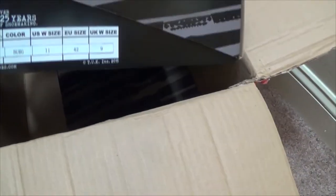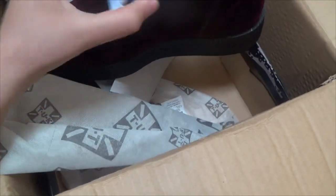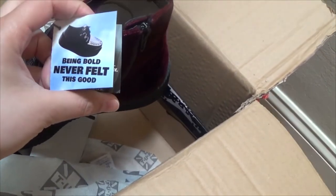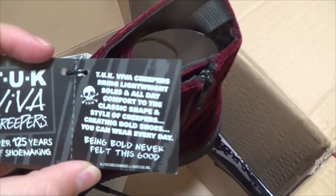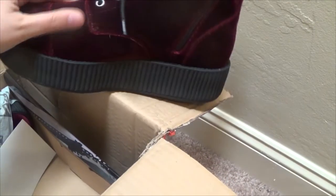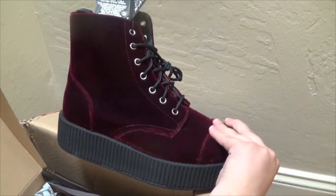All right, let's see what we have first — oh my goodness, these are big! They're called the Viva Creepers. Never felt this good — ha, because it's felt. They look awesome. I'm gonna give these a shot later and cut to some footage of me running around in them.